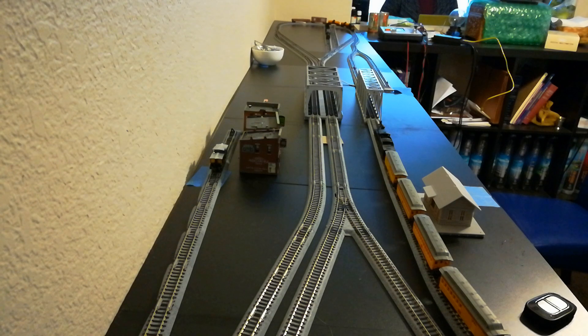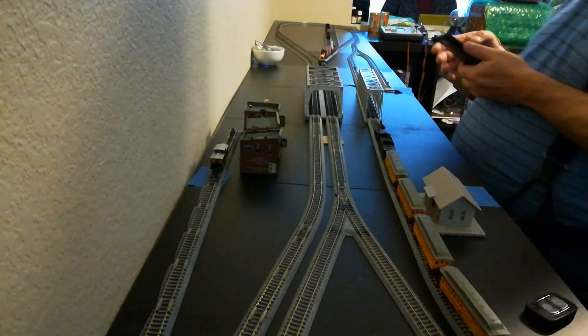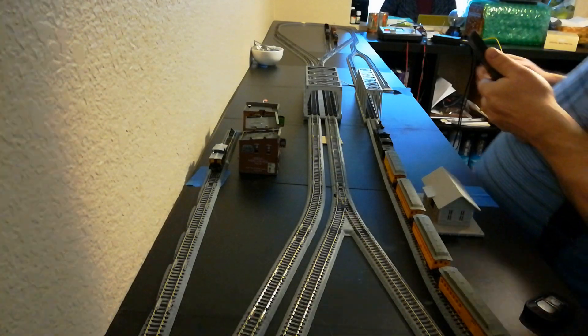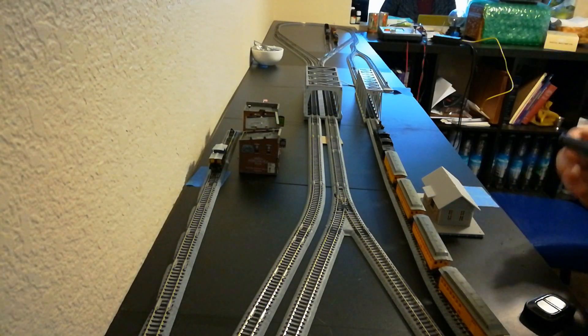I'm using the reversing loop to come around so you can back those in. You can't really see too well, but the SD9 is down there. It goes back. Like I said before, there's three modules — four panels, three panels, and four panels.